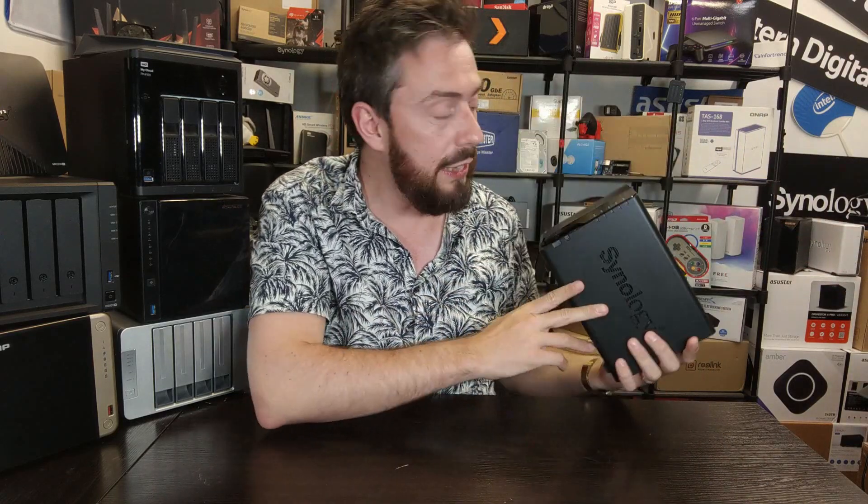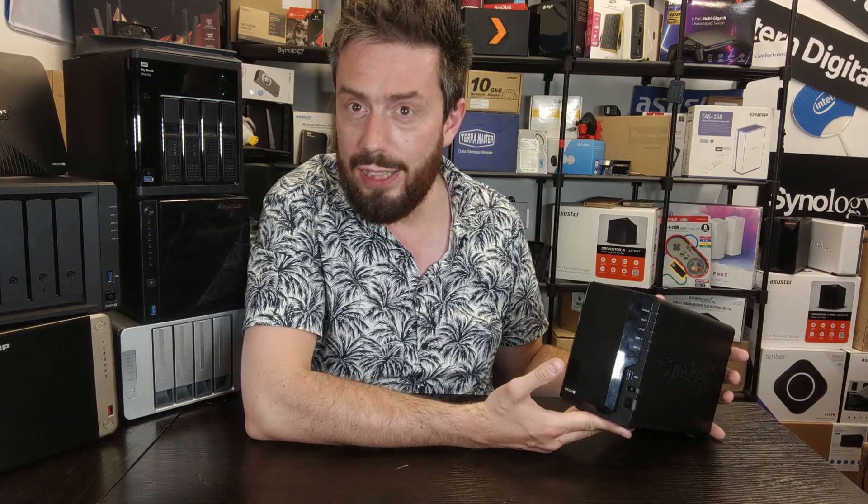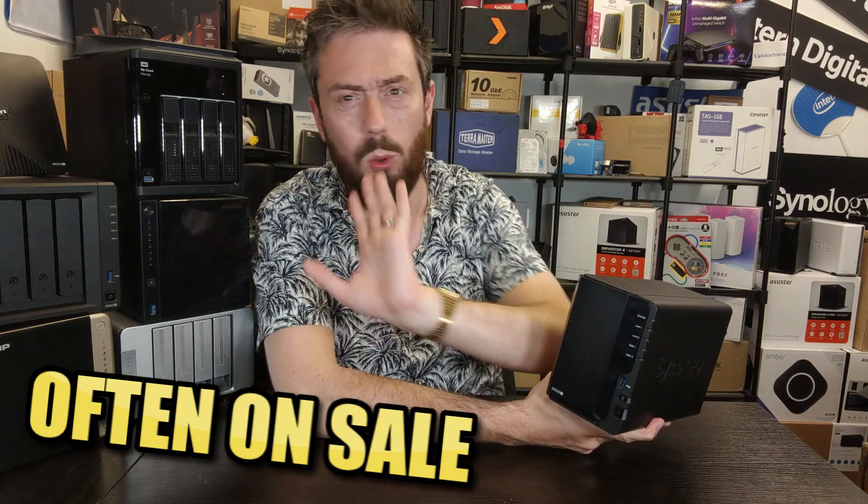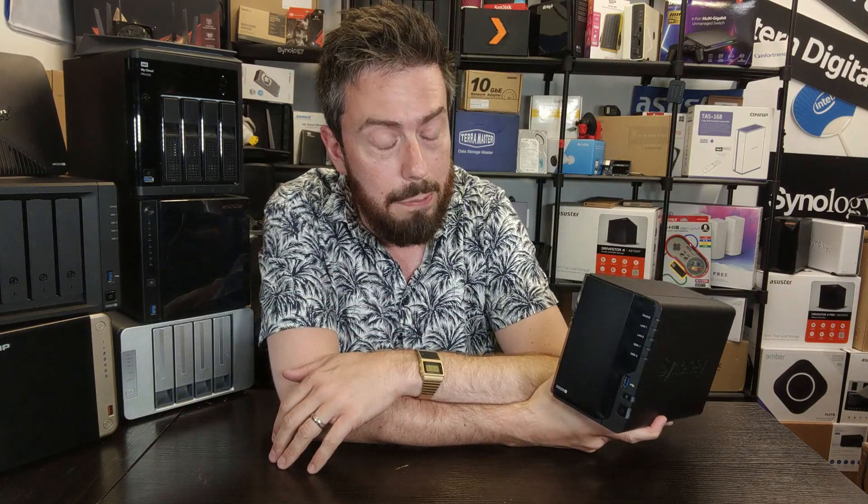The DS220+ was released in the middle of 2020 and at the time was considered basically the easy, safe option for Synology NAS drives. There are the value series — your J's, your basics, your Realtek — and this is where things get a little bit more serious. Originally arriving between $250 and $300 depending on tax, the price is now getting closer to that $200 mark, and with Prime Day, Black Friday, and seasonal deals on the way, it's only going to get better.